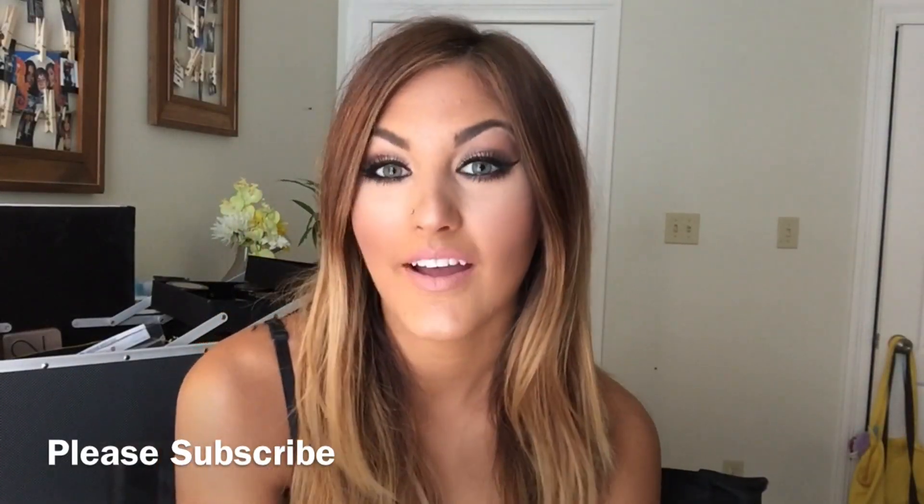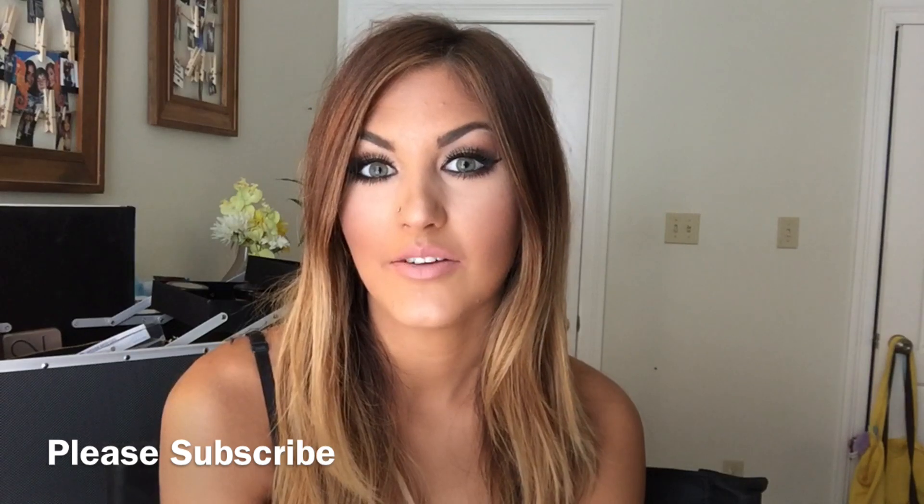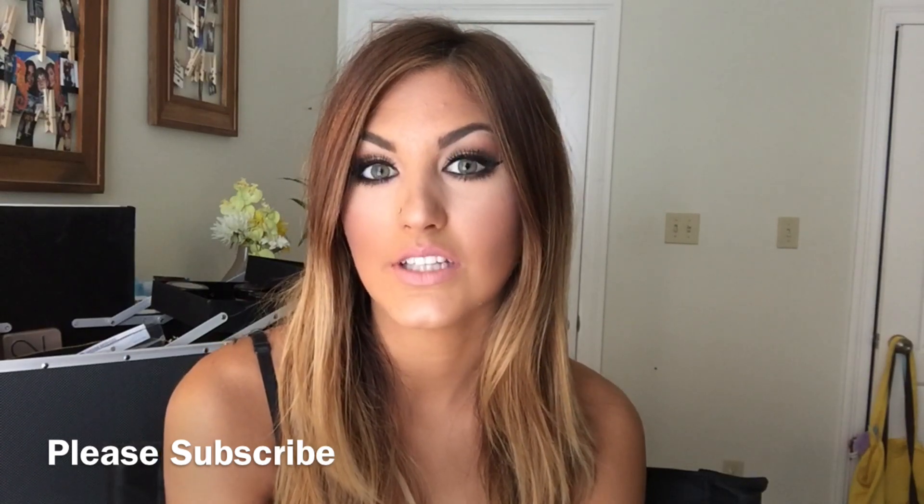Hey guys, hope y'all had an amazing summer. Mine was awesome. I've done a ton of things this summer and I still have more things I've been doing at the end of this year. Lots of traveling, and I will be announcing a couple of my trips soon, so stay tuned for that.